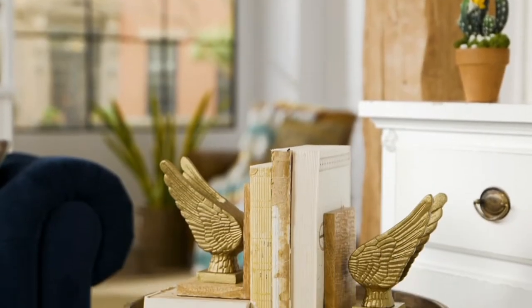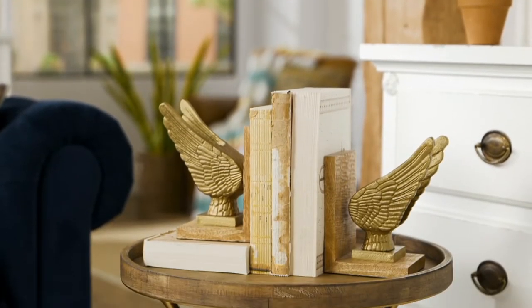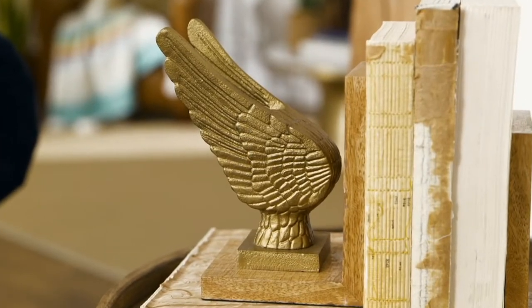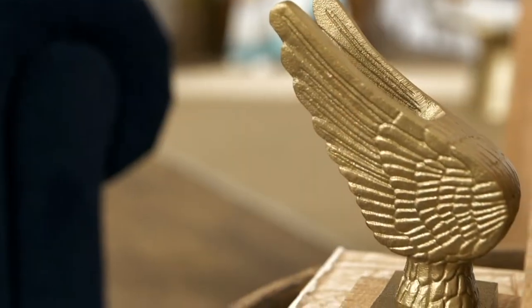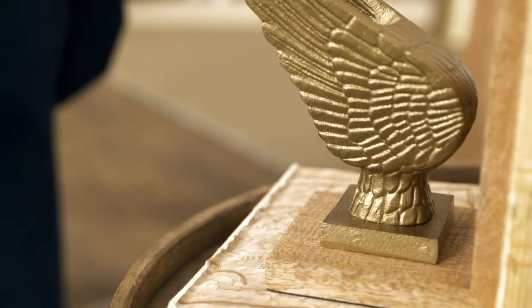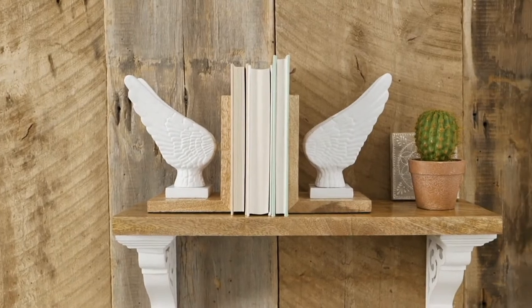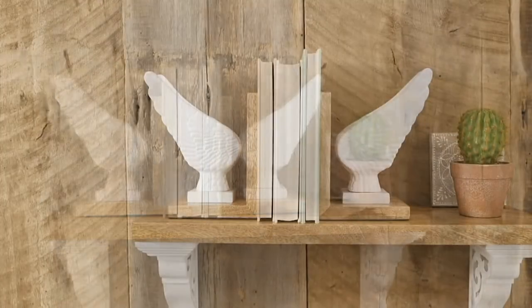That includes those angel wings. This is a set of two bookends. You get to choose either gold or white, very similar to the Corbells that we had a little bit earlier. These are very weighty — that's impressive. It's your set of two angel wing bookends for three easy payments of $14.22.